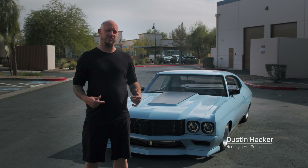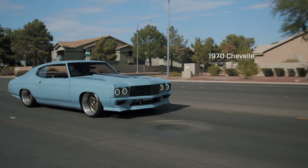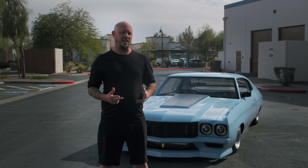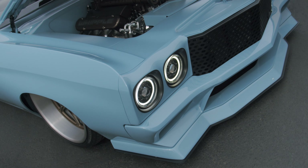You're at Nostalgia Hot Rods and I'm Dustin Hacker. It's a 1970 Chevelle that we've been working on for quite a few years off and on, and we decided to make this one a little bit different than most 70 Chevelles — and we do build a lot of them.